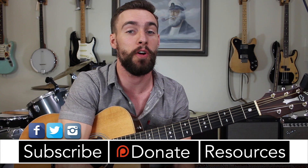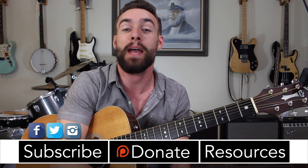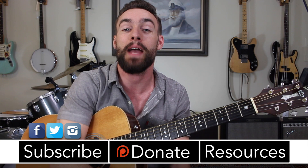All right everyone, thanks so much for checking out this lesson on Bob Marley's Stir It Up. I hope you enjoyed it. Thanks so much to my supporters at patreon.com/swiftlessons — hope you're enjoying the extra resources. I've got many more videos coming up, so keep checking back. Please subscribe, please share. This is Rob at Swift Guitar Lessons in Philadelphia saying happy picking.